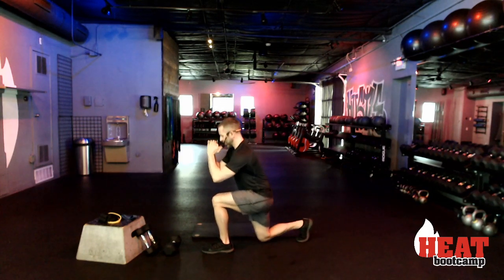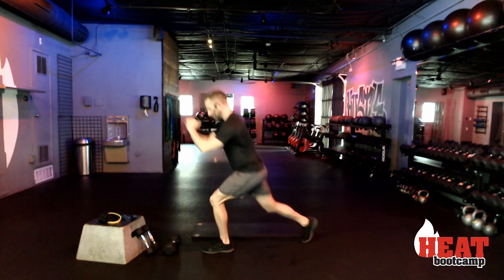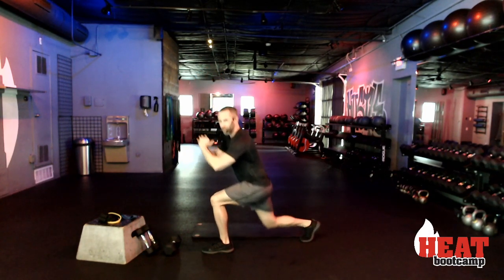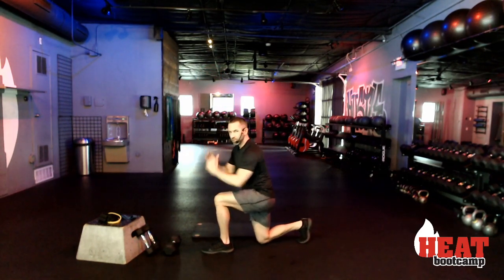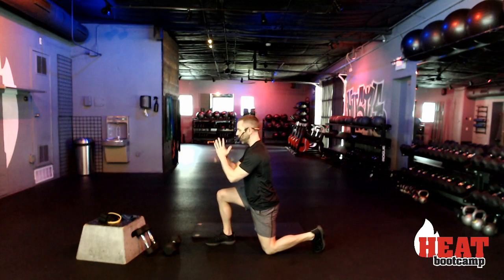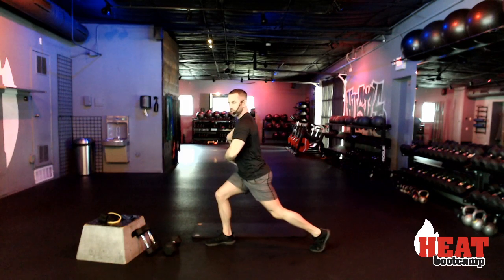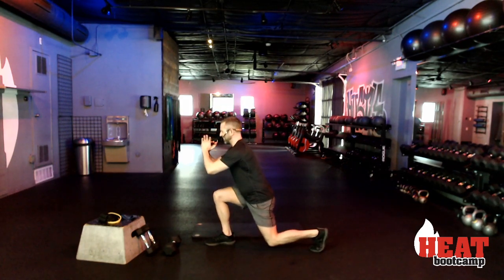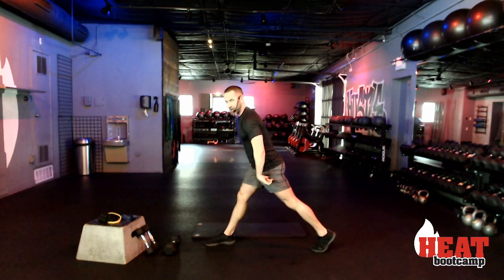Do that glute push. Thirty seconds — if this gets too much, take it to that forward standing position. You got this. Ten seconds left — eight, seven, six, five, four, three, two, and other side. Right here, keeping that weight distributed over the glutes. Dig that heel in — yes! Booty pump right there! Come on, keep going.